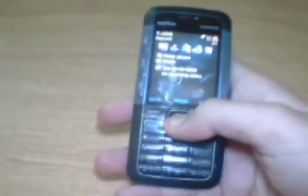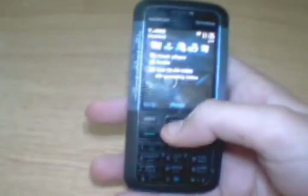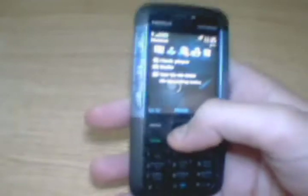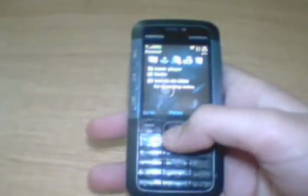It comes with 30MB of internal memory, but you can add an 8GB SD card. The bad thing about this phone is that it does not support SIS — being an S30 phone, it can only download Java applications.